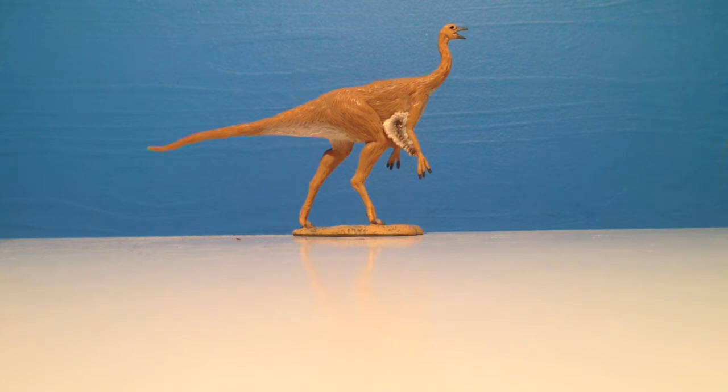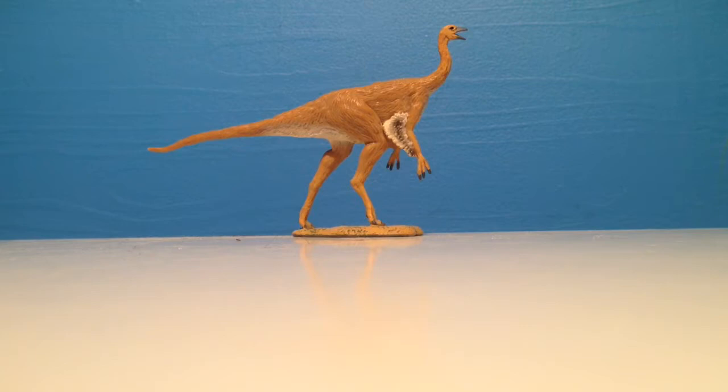It was an omnivore, meaning it ate insects, small lizards, amphibians, mammals, and also plants. It was an ornithomimosaur. Its length was 4.5 meters, its weight was 100 kilograms, and it lived 78 to 74 million years ago, which was in the late Cretaceous.